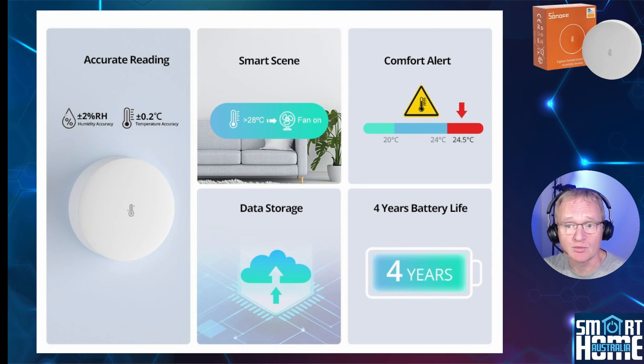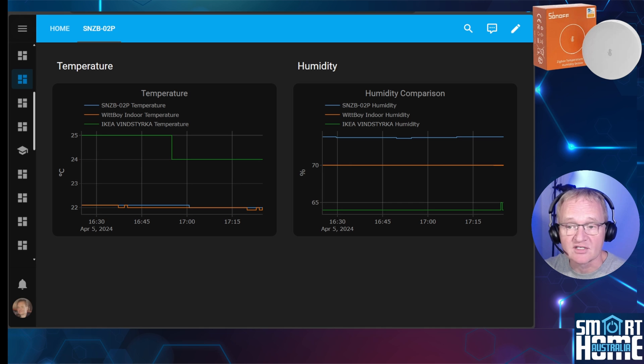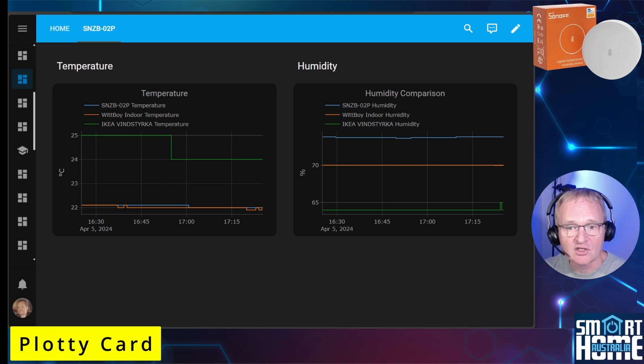The claimed reporting accuracy of the O2P is plus or minus 2% for humidity and plus or minus 0.2 degrees Celsius for temperature. I've plotted all three devices on the same graph for temperature and humidity. The temperature for the O2P is virtually exactly the same as the Wibby weather station, a good indication it's reporting correctly and lives up to its 0.2 degree accuracy claim. Humidity is harder to measure — although the O2P reads 3.8% higher than the Wibby station, this is acceptable given I can't confirm the Wibby figure is 100% accurate. All three devices were graphed on a dashboard using Plotly, a great card for information-rich graphs that can be created in seconds.